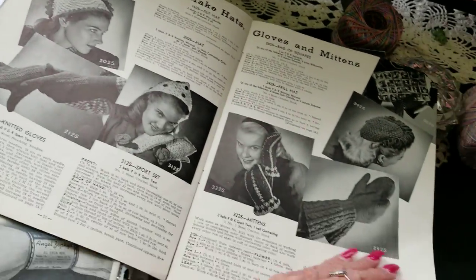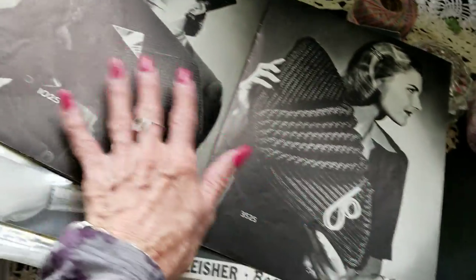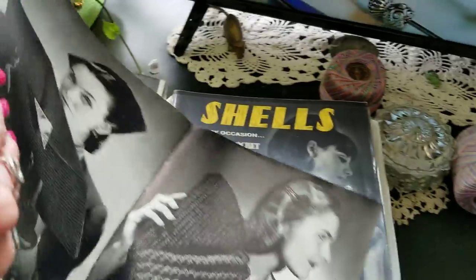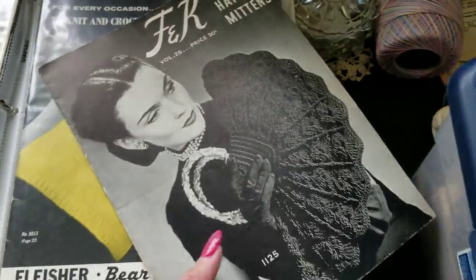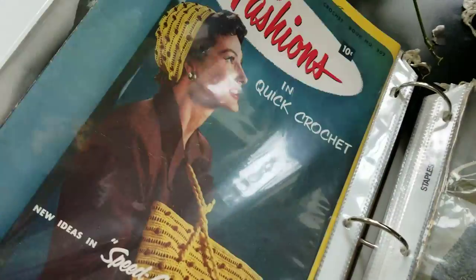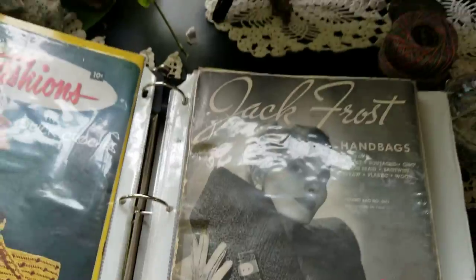Mittens and hats — I haven't attempted anything like that. What's easiest for me is the plain old doilies where you just go round and around — so satisfying. There's another Coats and Clark, Jack Frost.